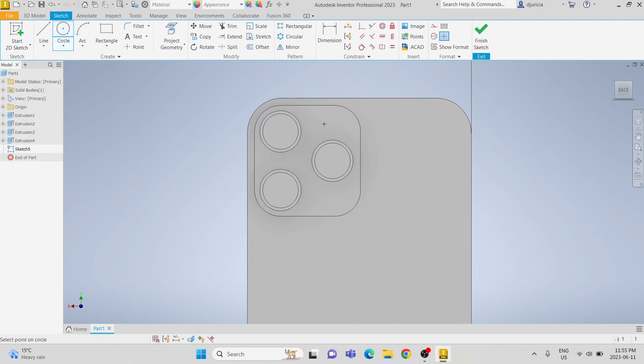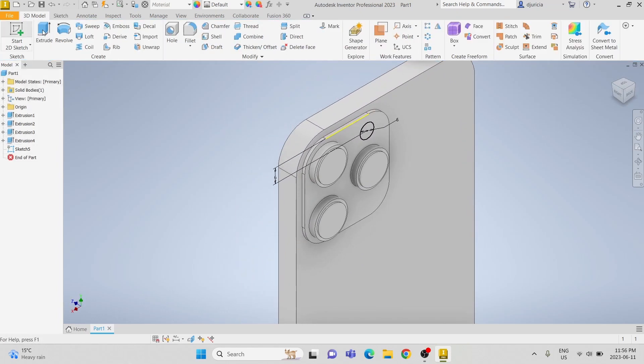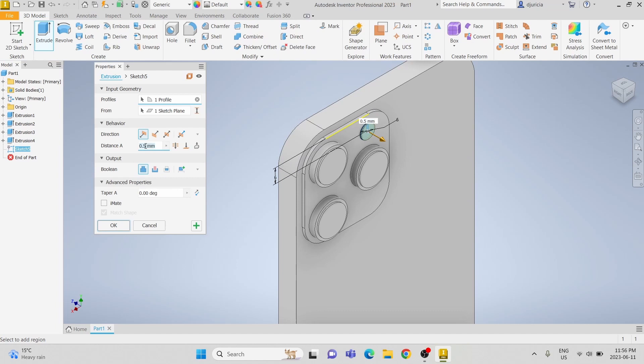Next, we're going to do the flashlight. We're going to do a 6 millimeter circle and make it 6 millimeters away from the top edge, and make it vertically aligned with the right camera. We're only going to extrude this by 0.0001 millimeters.